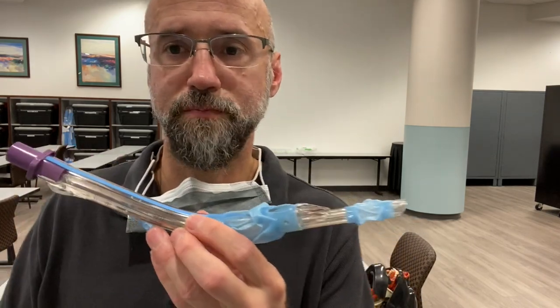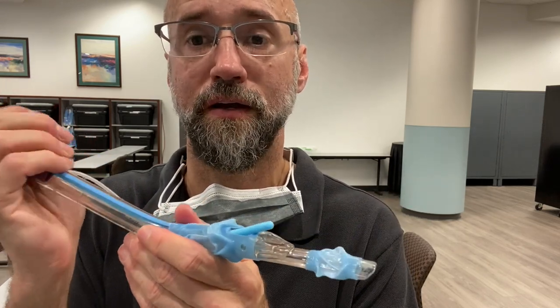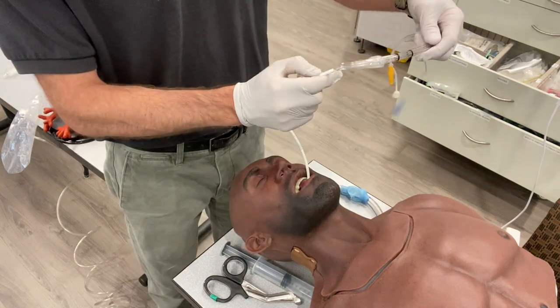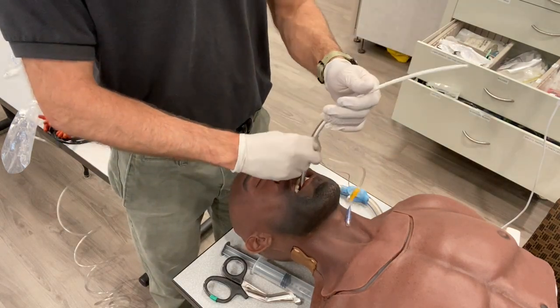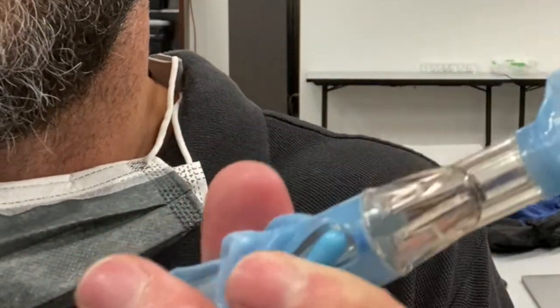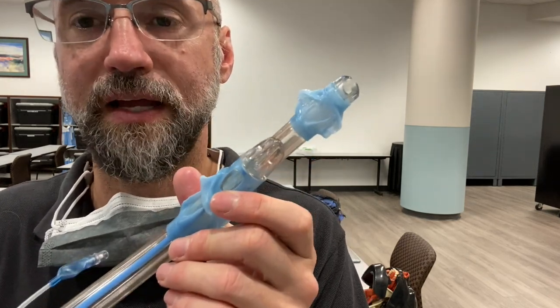To change it, it could just be removed and then an endotracheal tube passed the normal way. In theory, you should be able to take a bougie, pass it through the King Airway tube, and it should come out directly over the trachea and pass in, allowing a Seldinger technique where an endotracheal tube can be passed over the bougie into the cords. However, in reality this doesn't always work. The bougie can hang up on a small lip and not come out, the port may be directly over the esophagus if the King is too proximal or distal, and the bougie may strike the side of the esophagus, missing the trachea entirely.